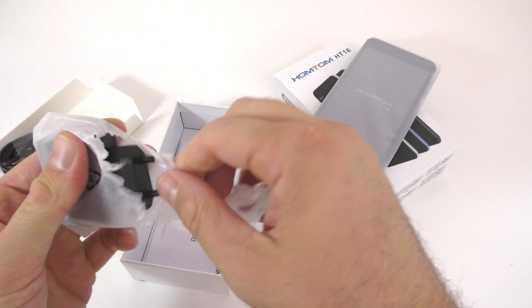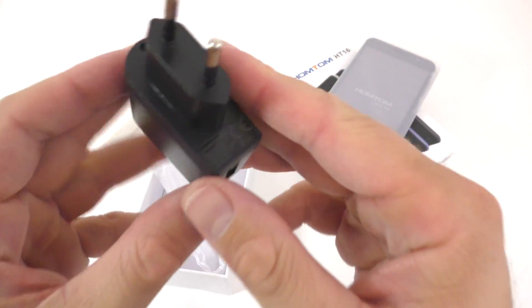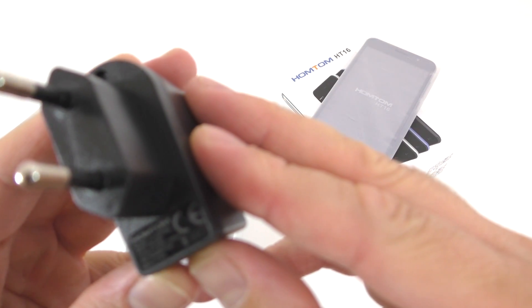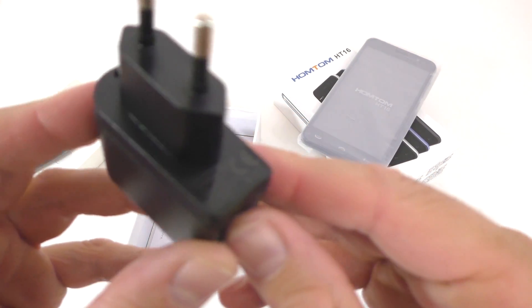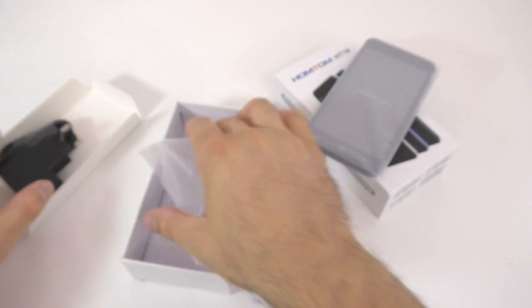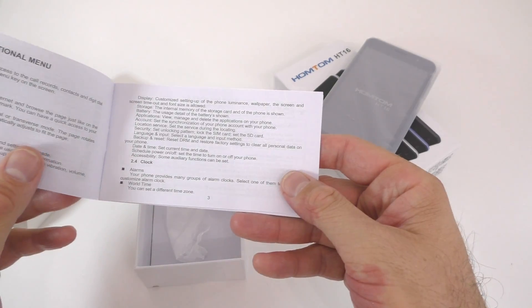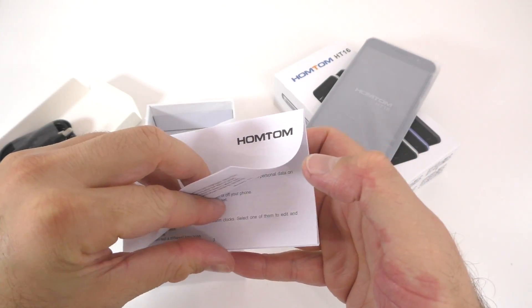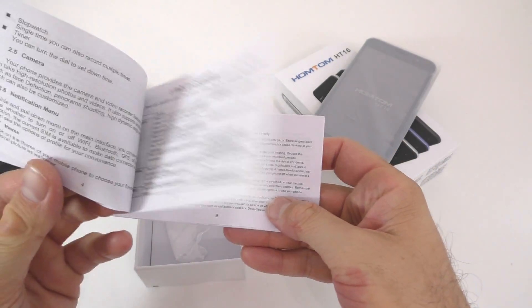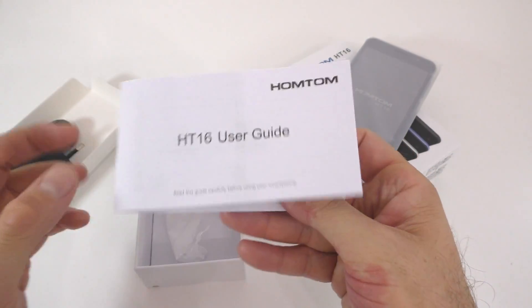Now the charger — I'm not sure if it's going to be a fast charger, I highly doubt it. It's a 1A charger, so it's going to be a very slow charger. With a 3000mAh battery it's going to take a while to charge. And the manual — it's in English, but we don't have any pictures and no real information, just some safety information.